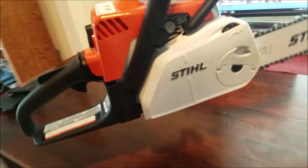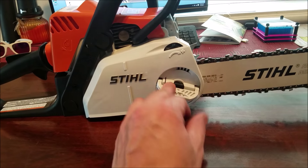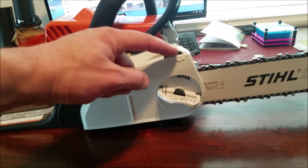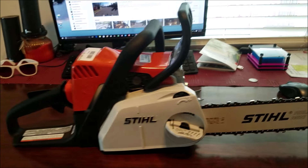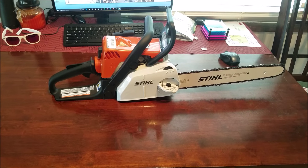It has the tool-less adjuster here, so you just loosen this up and you spin this to tighten your chain. There you go. That's the MS 180.